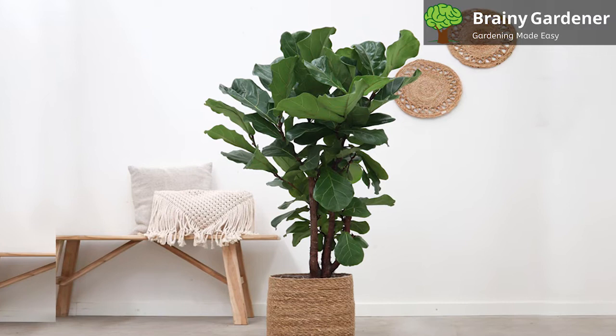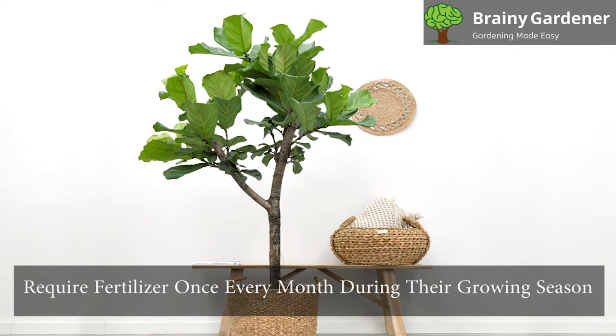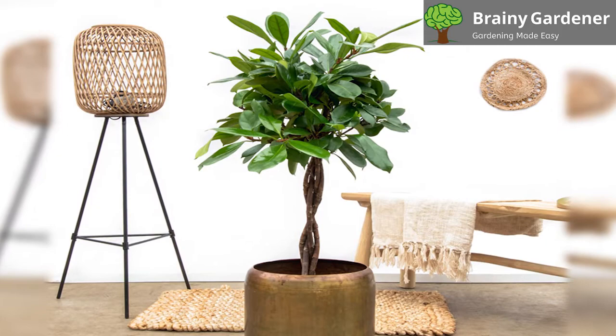A humidifier can help maintain a moderate humidity level inside your home if it's particularly dry. Misting the leaves daily also works. As an alternate, you can place the pot on a tray of pebbles filled with water, as long as the bottom of the pot isn't touching the water. These plants require fertilizer once every month during their growing season. Feed more often if you wish, but not during the winter months when growth has slowed or stopped. You can use fiddle leaf fig fertilizers that are specifically formulated and sold in stores.